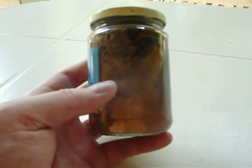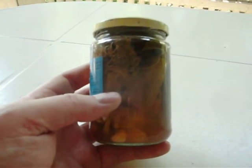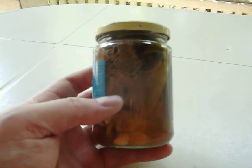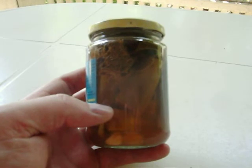The vinegar-to-water ratio is up to the individual — it depends on how strong you like it. Three to one, four to one, five to one. I use five to one, sometimes four to one.